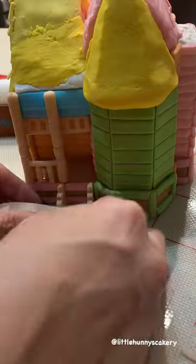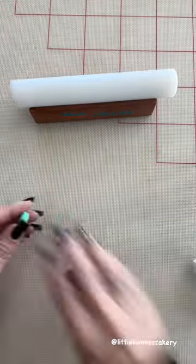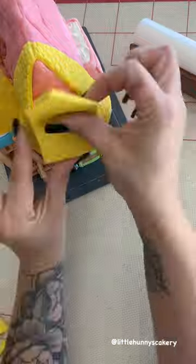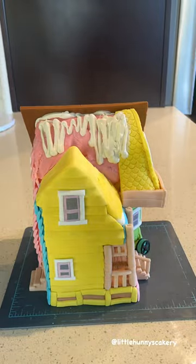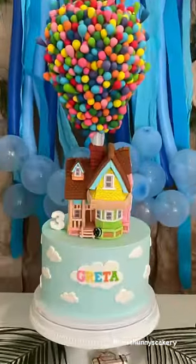This was all very tedious and took a very long time, so a lot of you are wondering how long did it take. This 3D Up house took a total of 13 hours from start to finish, and the balloons took a total of 10 hours from start to finish, which includes the time to add all the balloons on there. So we are at a total of 23 hours for both the house and balloons, and this does not include how much time it took to bake, fill, and frost the cake.